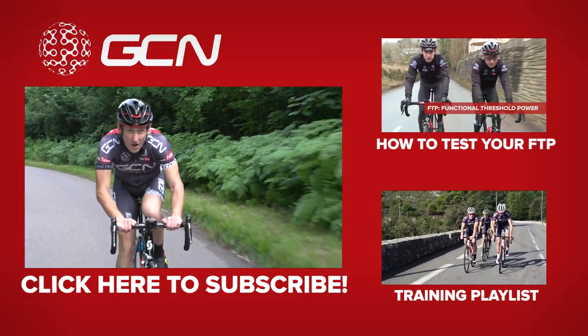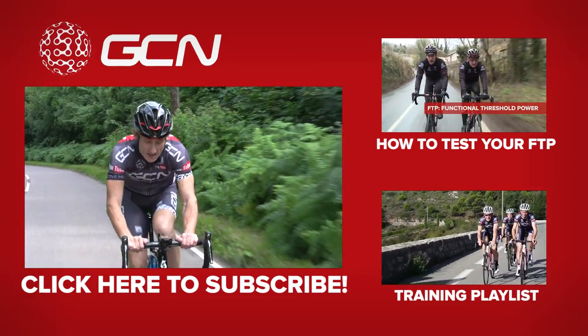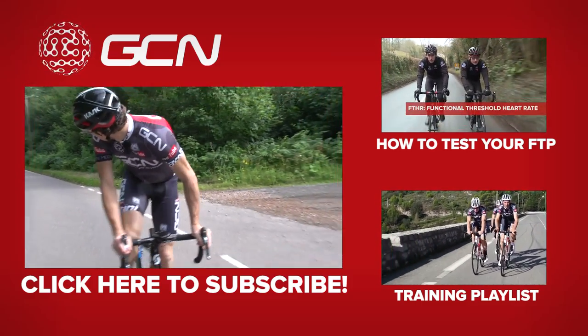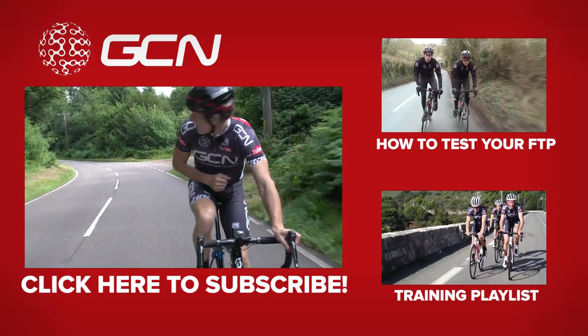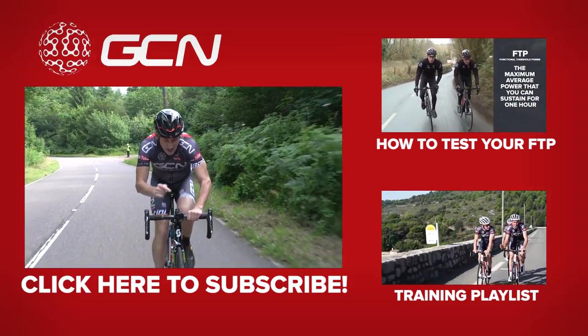For a video on how to test your threshold, click just up here. And for our training playlist, click just down here. And to subscribe to GCN, click on the Garmin.